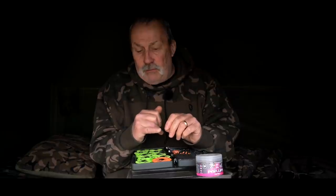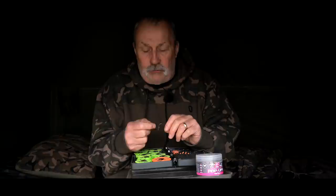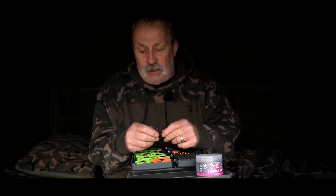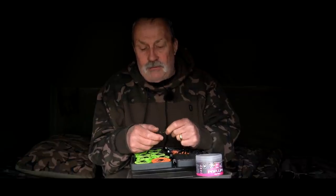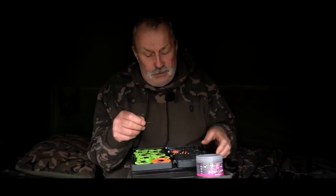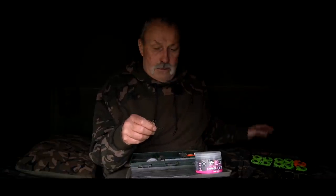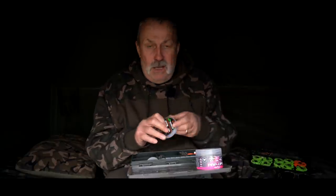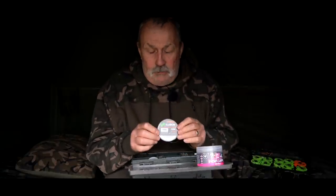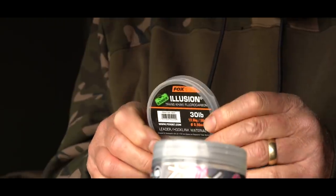I leave the little swivel on the ring — it just lessens the amount of putty I've got to put on to get the whole thing to sink. The way I use my pop-ups they're probably far more aggressive than just a pop-up on its own. So that's the first thing I'll do — take that off and get the rest of it ready.